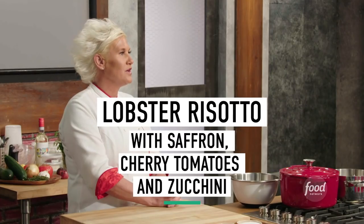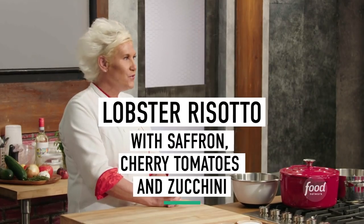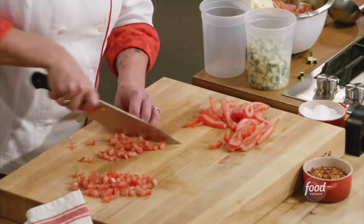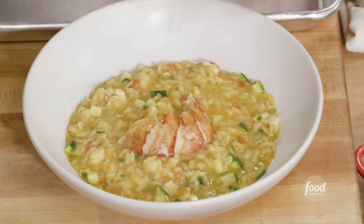Today we are going to be making a seafood risotto — in fact, we are going to be making lobster risotto. And I'm going to add some tomatoes and zucchini to it.